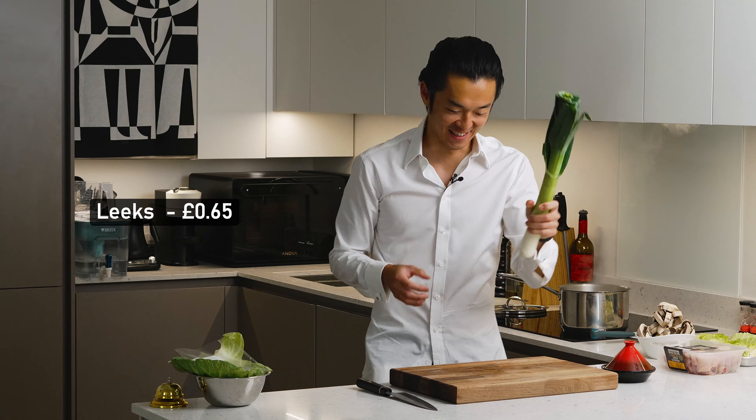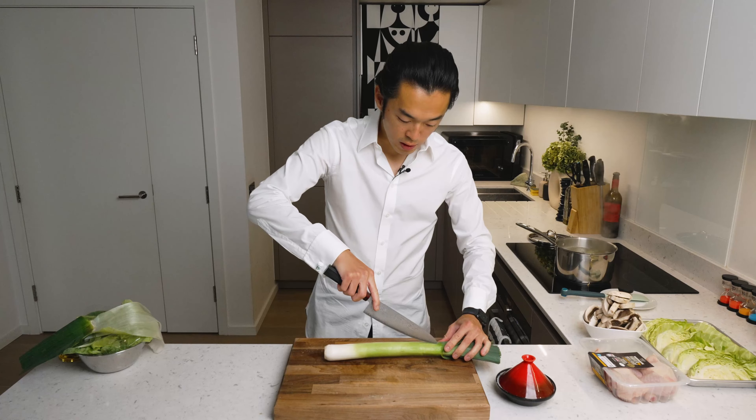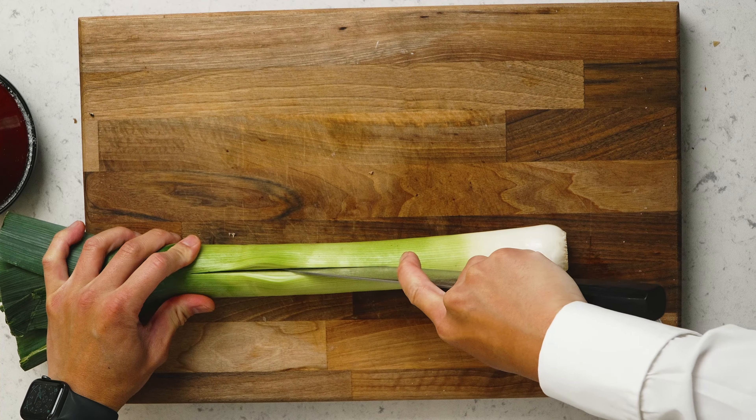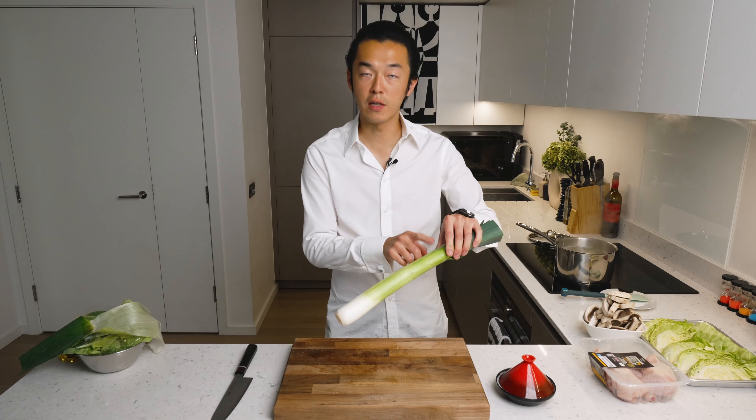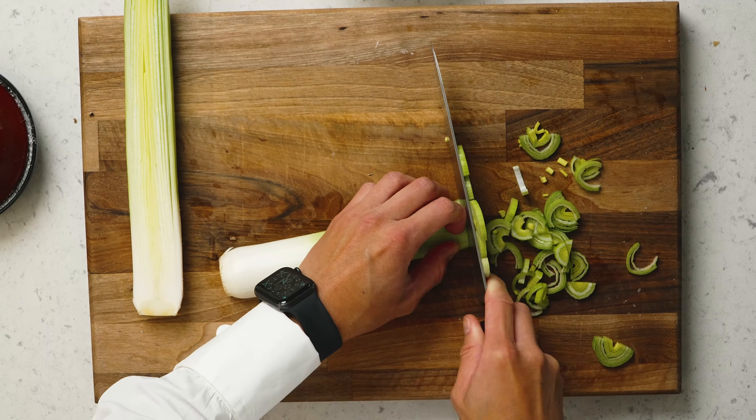And we prep some leeks. We remove one tough outer leaf and we slice it in half. While this is still intact, we give it a quick wash. Now we slice them quite thin.